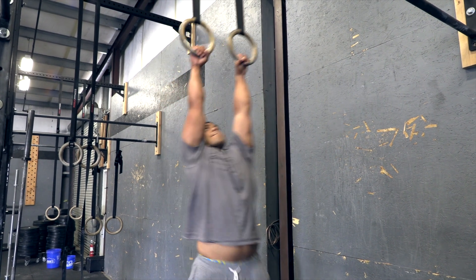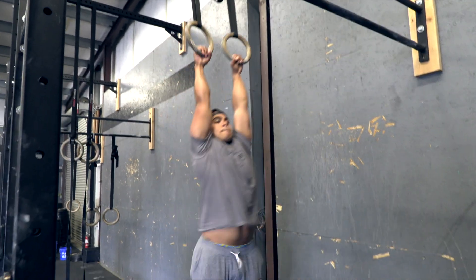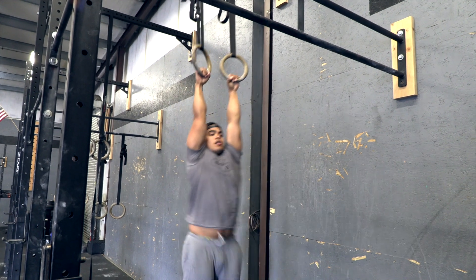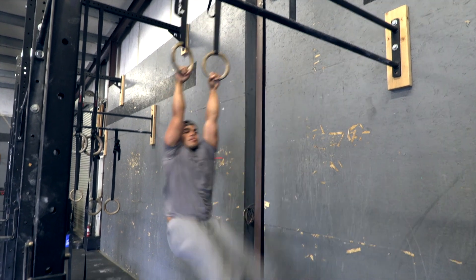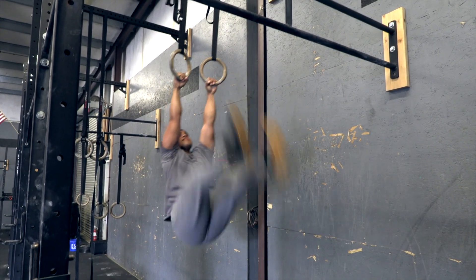Toes to rings. Athletes must begin by hanging from the rings with their arms fully extended. A rep is complete when the athlete successfully has their toes passed through the rings. The arms and hips must be fully extended at the bottom between each rep. Kipping is permitted.